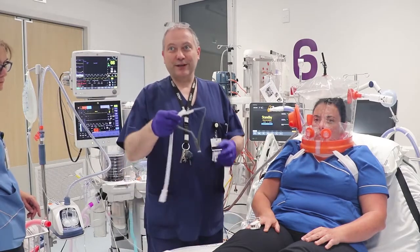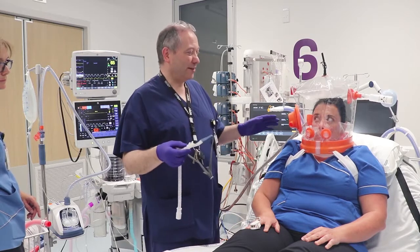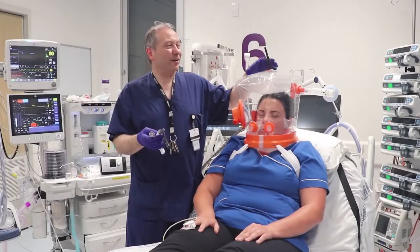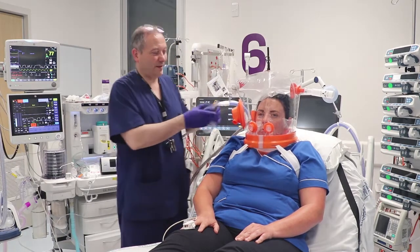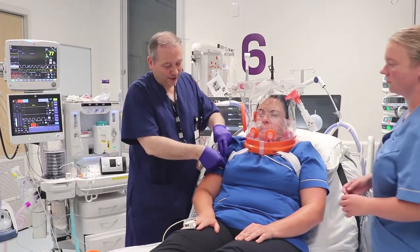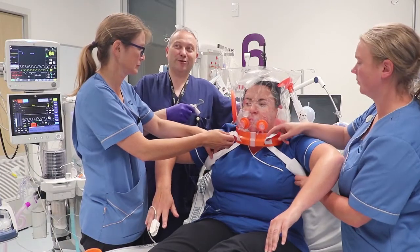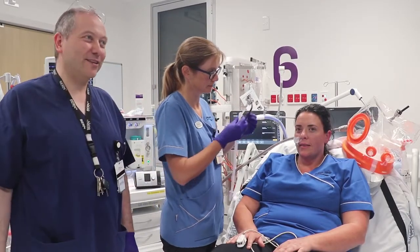Next we are going to apply the Fischer & Paykel ERVO2 nasal cannula to the patient. To do this, we temporarily remove the hood — deflating the top cushion, removing the free breathe valve, and having Louise and Sarah lift the helmet off using the straps. We also deflate the rear cushion. Louise is then going to apply the nasal cannula to Carla — it's always best to have someone who performs this regularly.